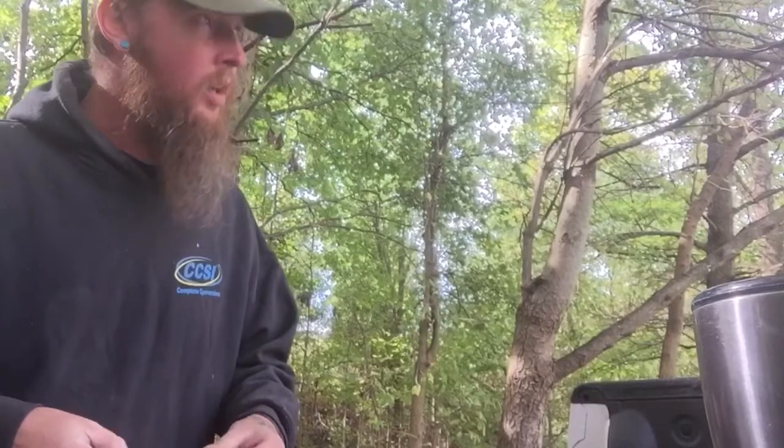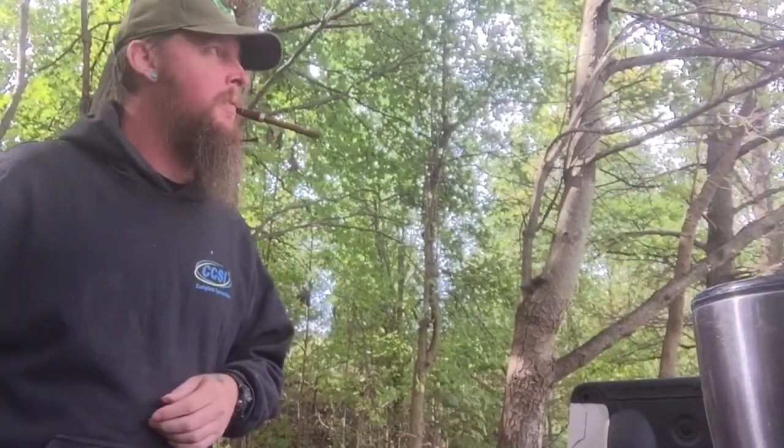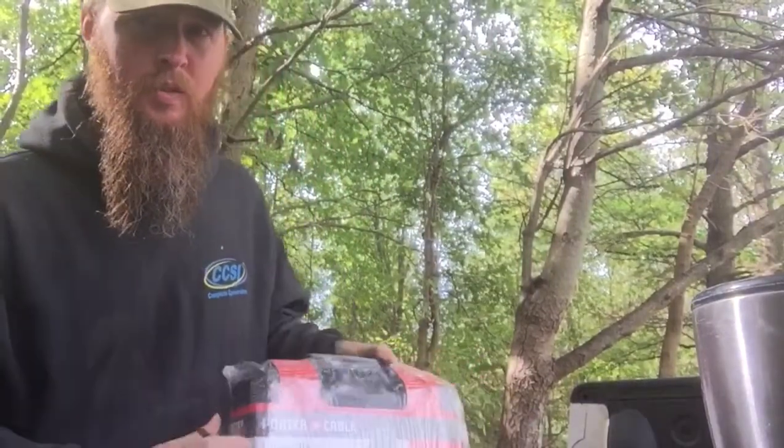Hey, how are y'all doing today? I'm doing okay. I'm at work right now, just taking a little break. I have one of these Banditos. Nice short break. I'm not really into cigars that much, but I like them.